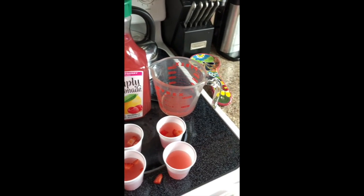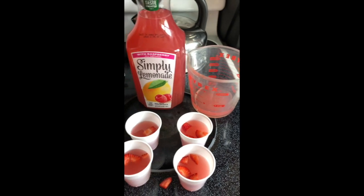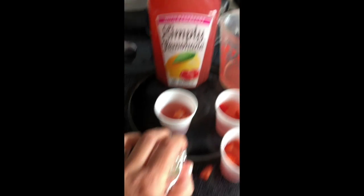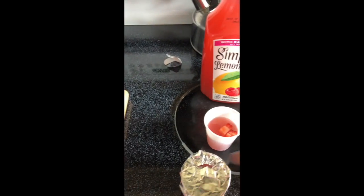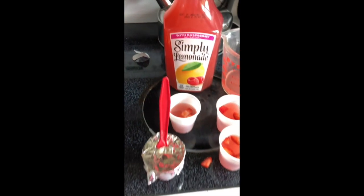Then I'm going to take my strawberries and just pop them in. Now I'm gonna take my foil and put it on top, and I put a little hole in it so that my popsicle stick stays like that. And then I'm gonna put it in the freezer.